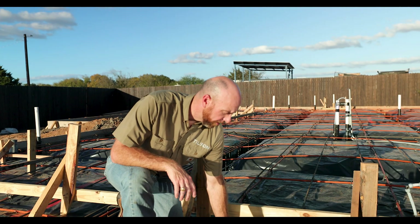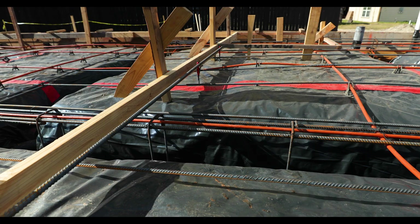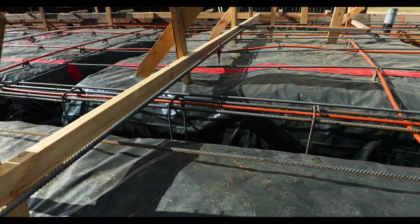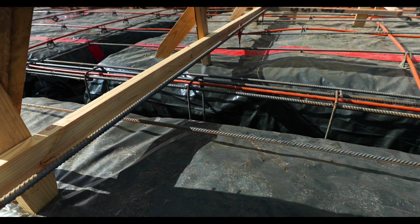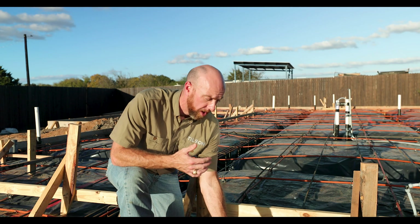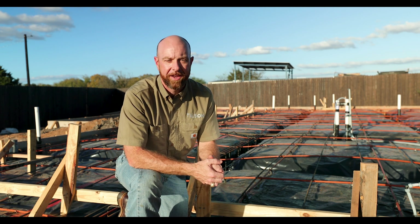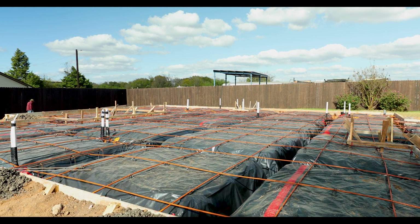Another thing you're going to notice covering all the fill is this six-mil polyethylene vapor barrier. There is actual moisture in the ground, and concrete itself is porous, so once the concrete is placed it too will have a moisture content to it. What we don't want is moisture coming from the ground and passing through the concrete, because that could stain your carpet or make floors delaminate — so it's best to keep that moisture separated from the concrete.